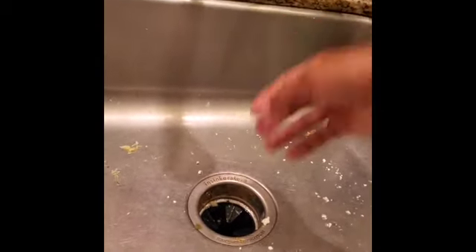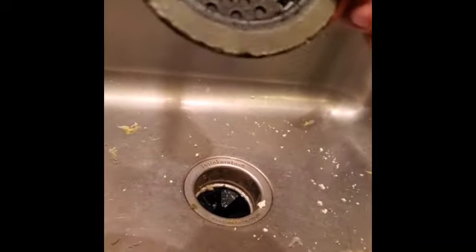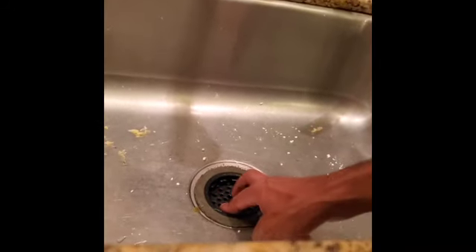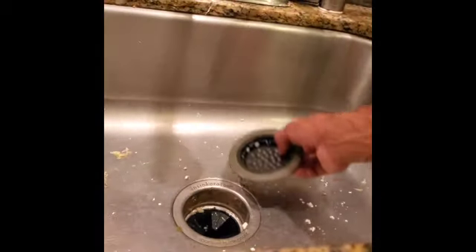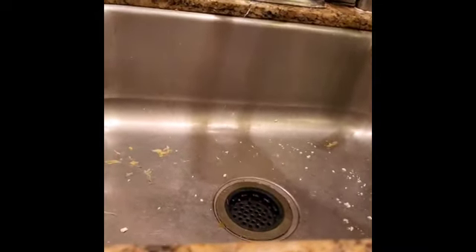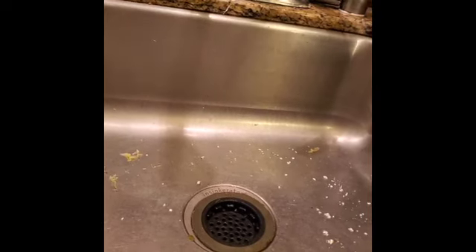Now we know it works — the water goes through and doesn't stay. Before you start washing the dishes, make sure you put the drain guard back so nothing else will go inside. Little particles will still go through the small holes, but it's better to have this than not have it, because big things could fall in and you'll have the same problem all over again. Make sure to put this back. It works and we did a good job — thanks for watching.